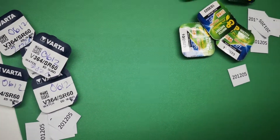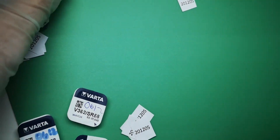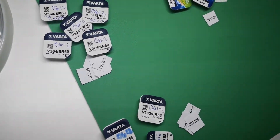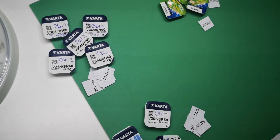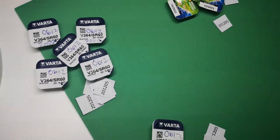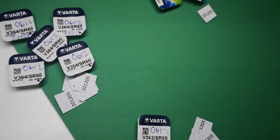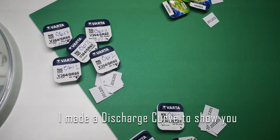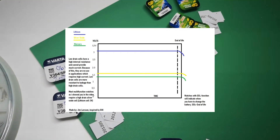I was specifically looking for low drain batteries. Some of them are silver oxide batteries with 1.55 voltage. Silver oxide primary cells come in two types: low drain and high drain. Low drain cells have a high internal resistance and therefore cannot provide much current, meaning they are not so good in applications which require a high current drain, for example a watch with backlight or with an alarm.